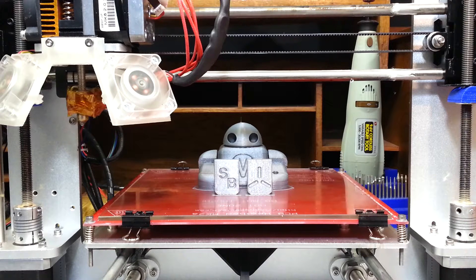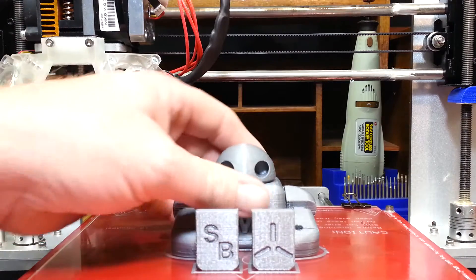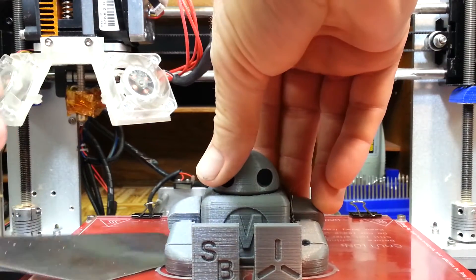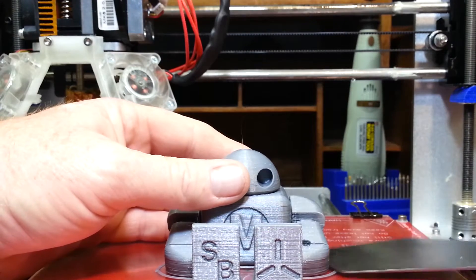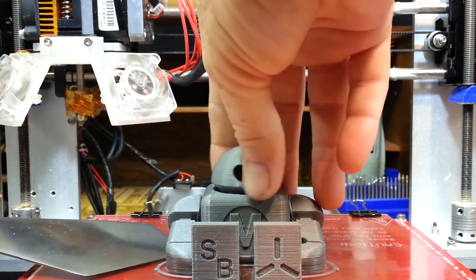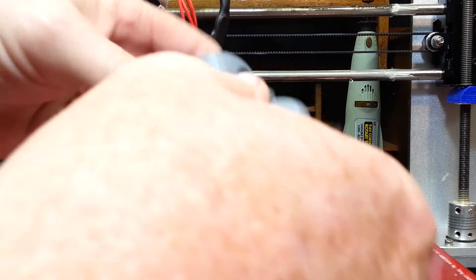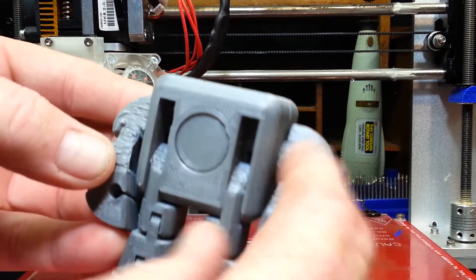Okay, so that took seven hours and 21 minutes. Going ahead and turning the printer off — so far so good. Let's check to see if it printed alright. Looks like it did — let's see if I can get it off the print bed. So far so good.